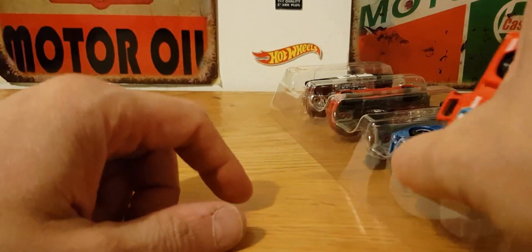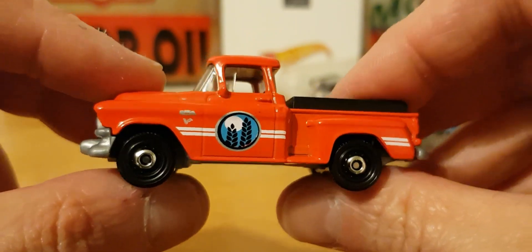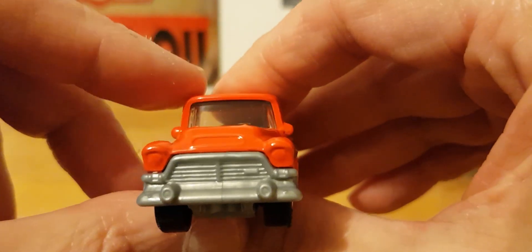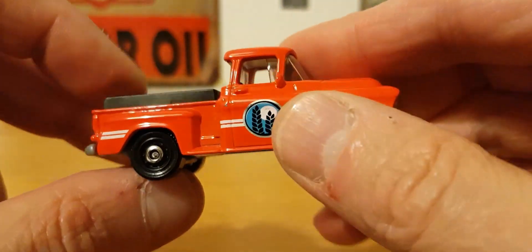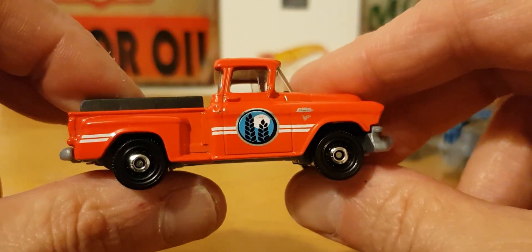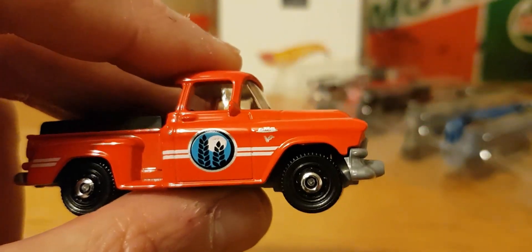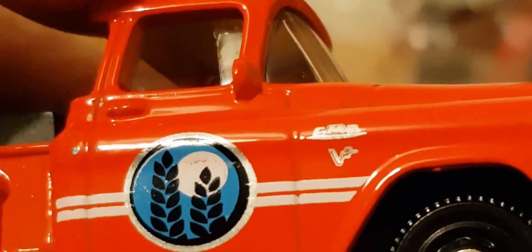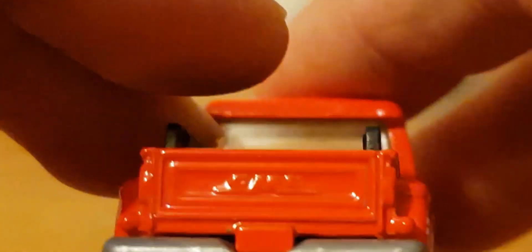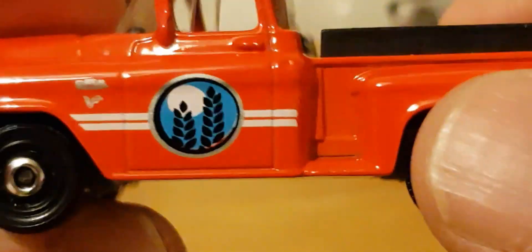We'll start off with the 1957 Chevy Step Side in red. I do like this casting - it's a simple casting but I do like it, it's a cool casting and obviously released quite a few times now. It's got 'GMC' on the side there which is pretty cool.